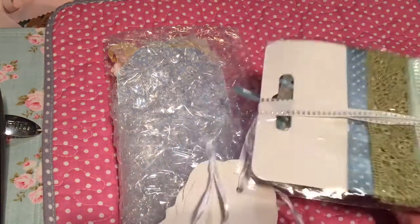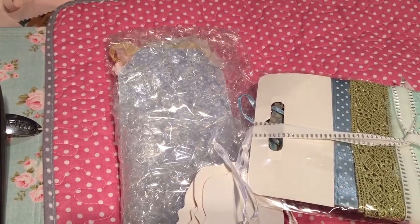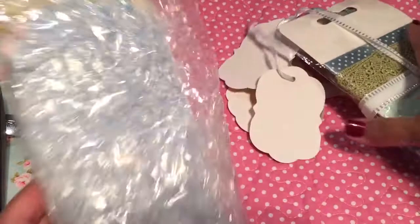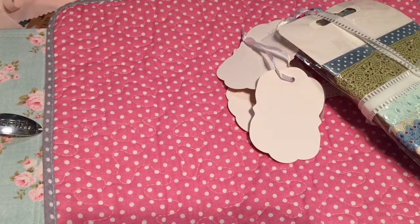Let me pull it out of the packaging here. Oh wow — I hit the camera again. So we're going to do the tag first, the main event. I'm going to have to cut this open because she has packaged it well yet again.